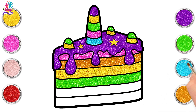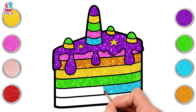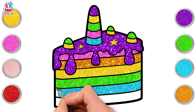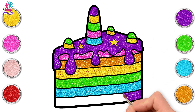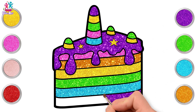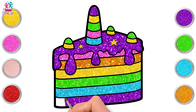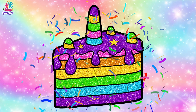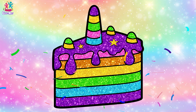How about some blue next? I would not mind a slice of this cake. Would you? It looks delicious. Let's go for purple at the bottom to match the top. I love it, it's so sparkly. And we're done. Fantastic job. Well done kids, you did it. Now let's have a bite.